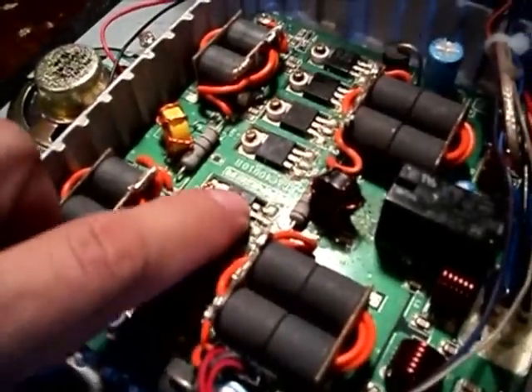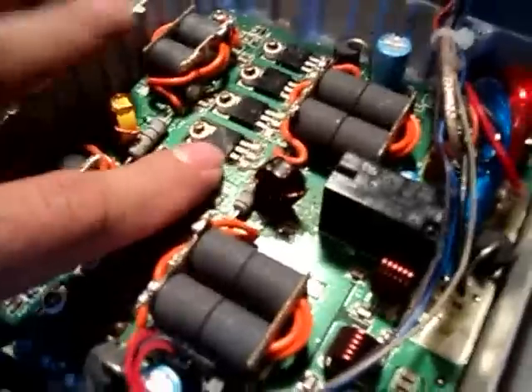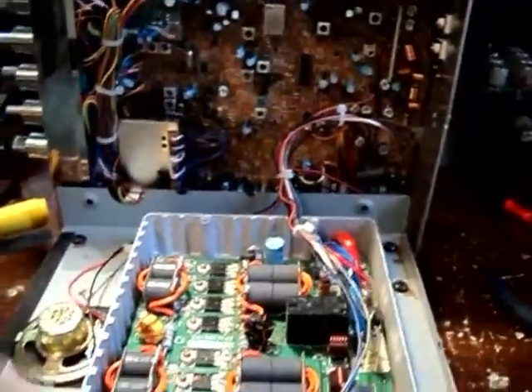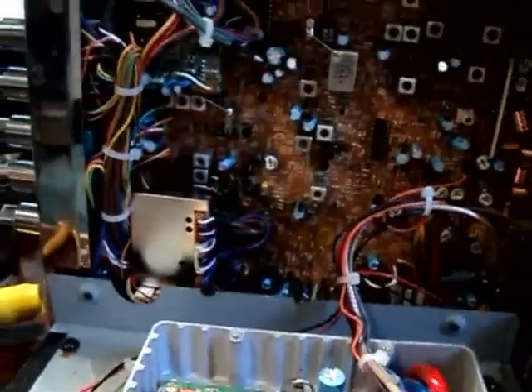Los transistores IRF520 ya están dañados. Hay que cambiarlos todos en su totalidad y ya va a funcionar el amplificador. Es el único daño que tiene este radio. Después se hace una alineación y ya estará listo. ¡Gracias!